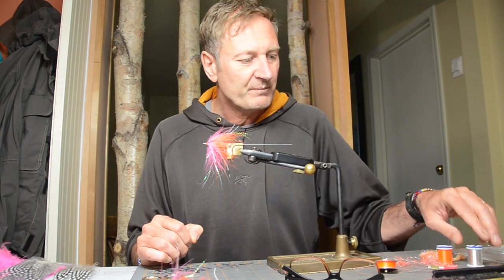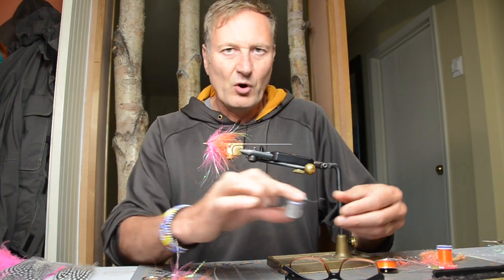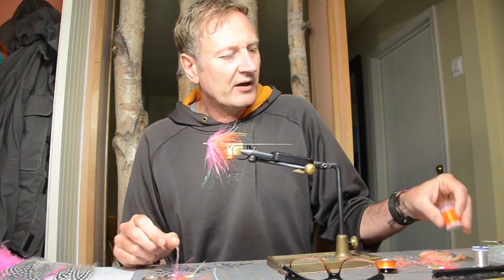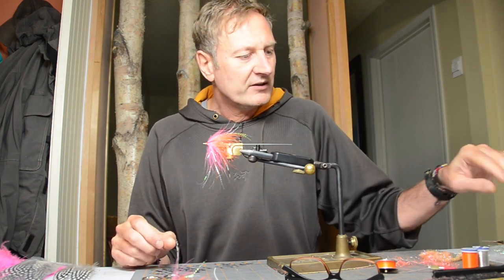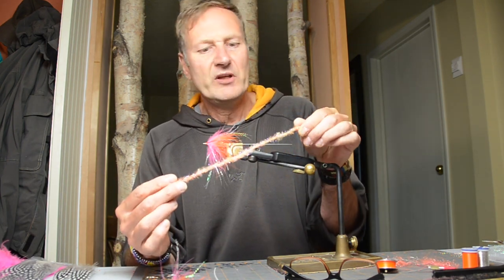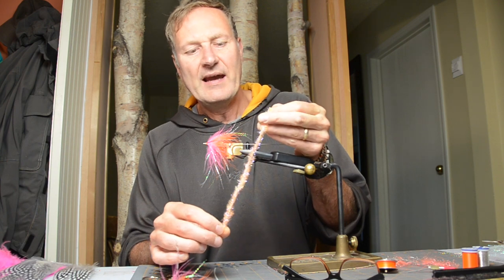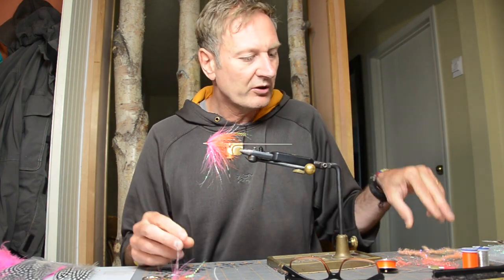So you're going to need some French tinsel. I like it in small, and I like it from Vivas or Lagarten. This is a good tool because it doesn't spread apart when you pull on it. Then we need some hot orange tying thread. We need some cactus chenille — it can be any kind of brand. I like it to be quite a good size, medium or large, and you can pick the color that you like. I'm going with a soft orange peachy color today.